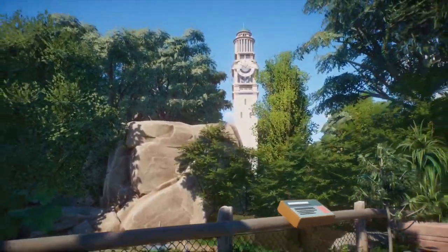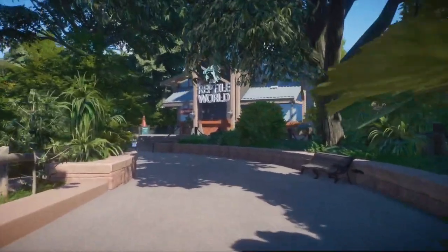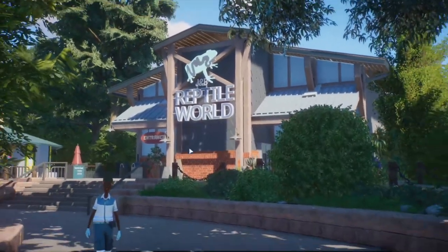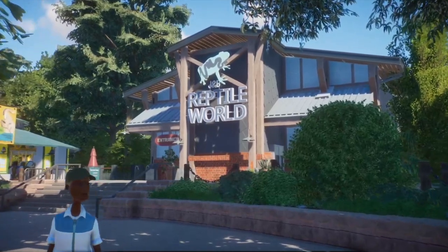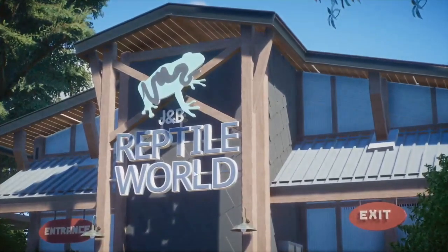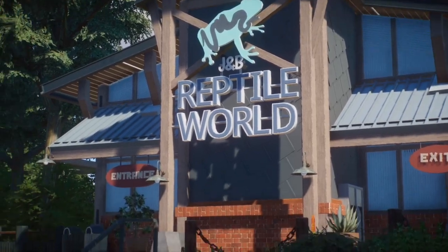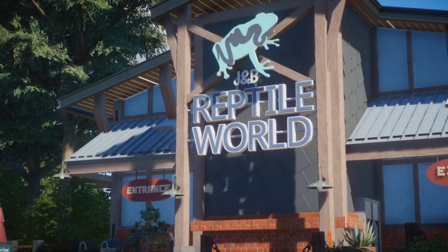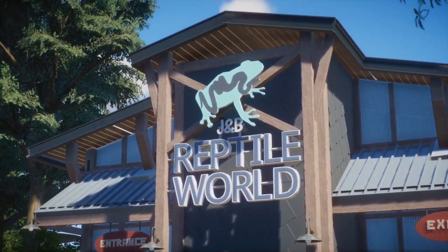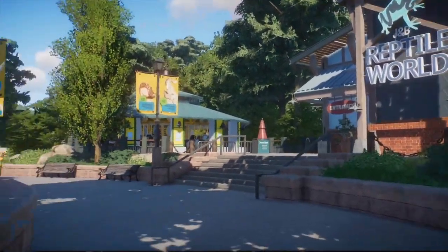There's the clock tower as usual, providing some really nice views of the zoo as a whole. And then this is the reptile house, but we're not actually going to look inside yet because I barely started it. J&B Reptile World — I don't know what J&B is, it's supposed to be a sponsor, but it just sounded official, like a brand that would be sponsoring a reptile house. We'll come back to this in a future episode.